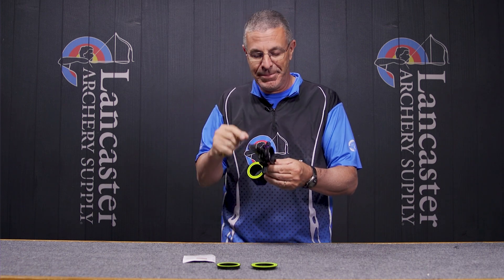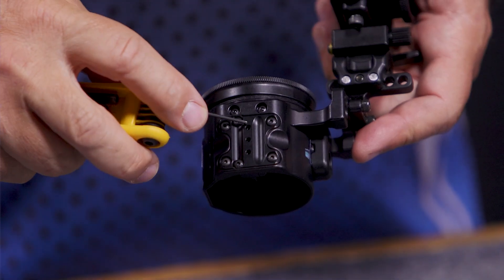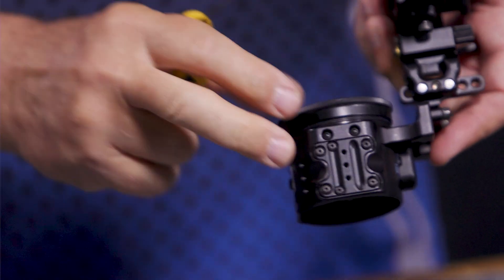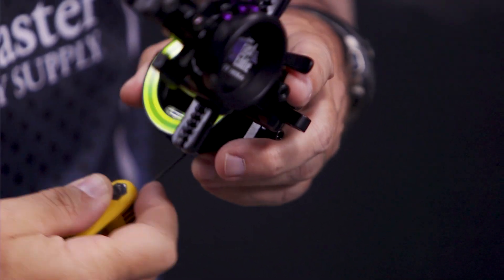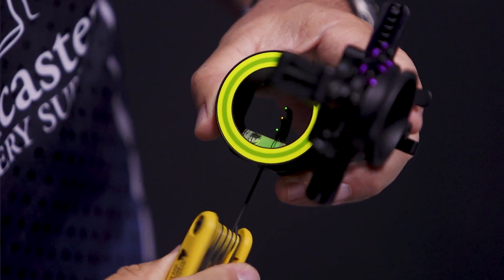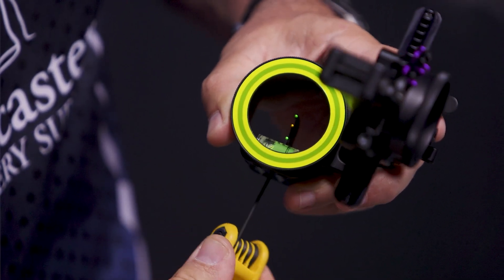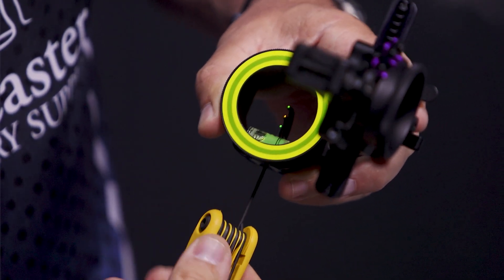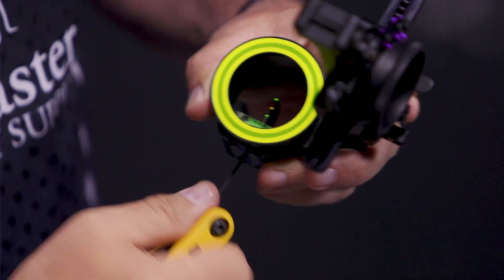What I'll show you is on the bottom here you're gonna see these three holes. Each one of these you're gonna turn clockwise and counterclockwise and you're gonna get those pins to rise and fall. This front one is for the bottom pin — you can watch here as I turn clockwise, you can see that pin moving down. Now I'll turn it counterclockwise and you can see that pin rising up towards that second pin. So that's how they're adjustable — clockwise makes them go down, counterclockwise makes them go up.